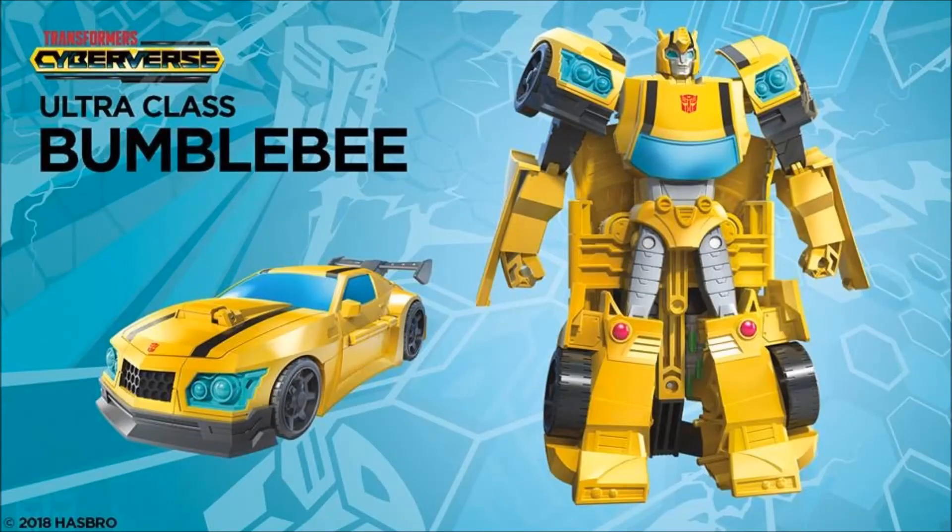Next up we have the Ultra-class Bumblebee — the Voyager-class — and the vehicle mode looks a lot cooler. It's got this gray spoiler and gray bumper, but that robot mode has a lot of backpack hanging off the back. I think the Warrior-class looked a little cleaner in robot mode than this one. I'm definitely not digging that backpack — that's not doing it for me at all. The rest of the bot looks pretty decent though. What do you guys think?